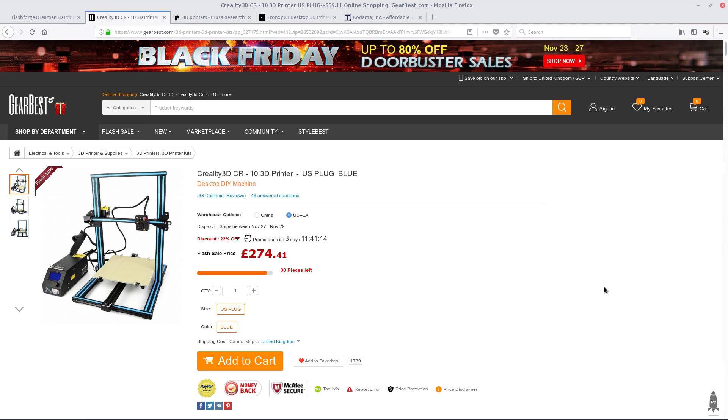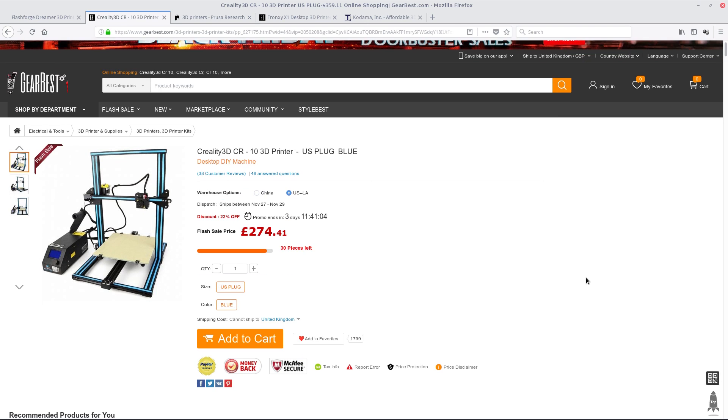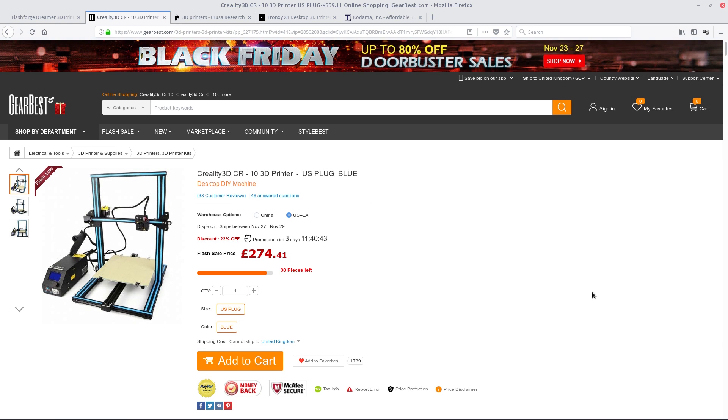One of the big buzzwords at the moment is the Creality 3D CR10. There are three versions: the mini, the standard, and the bigger version. Now this one here, as you can see, is for the US only, although there is a UK version. It's around about 270 to 300 quid. Lots of people raving about it. As you can see here, the control box is over here — you plug your SD card in with your files on and off it will print. A nice little printer, it seems. Not got one myself — might try one next year.